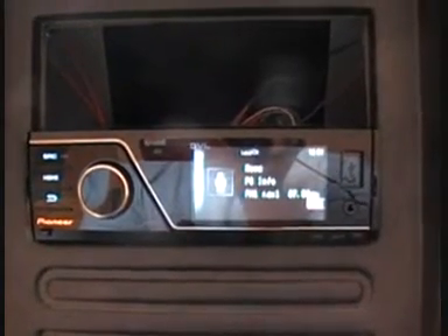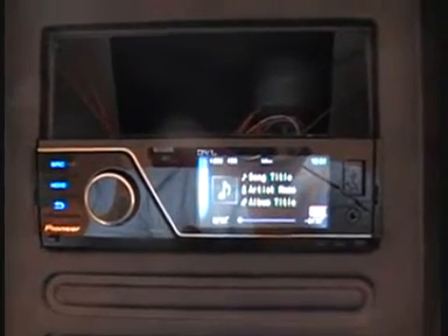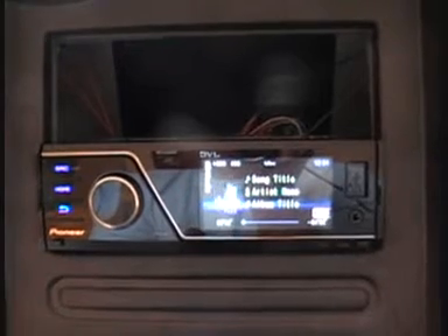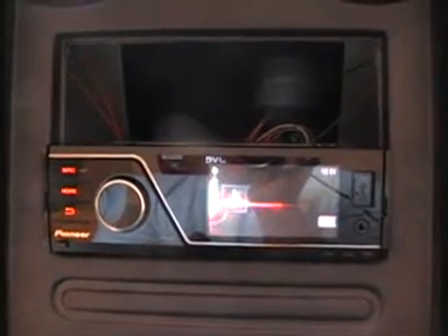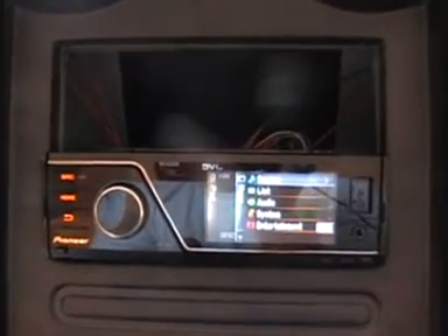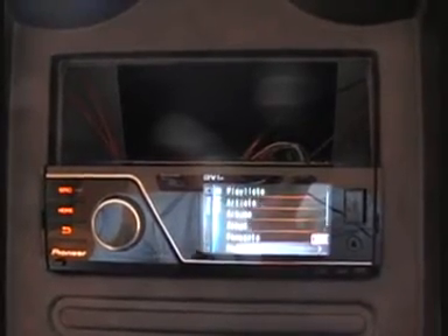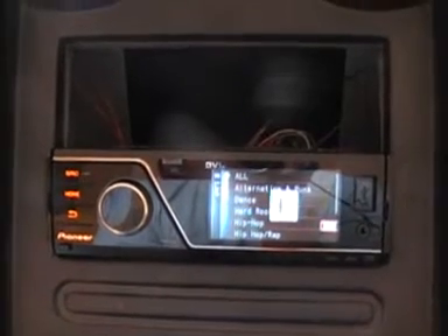The Pioneer MVH 8200 is the first in the lineup from Pioneer in the new 2010 range to feature a mechless CD unit. Taking influence from Japan and a growing trend of digital multimedia formatting, connecting to about anything on the market at the moment, with the Pioneer MVH unit you will not miss the CD unit.